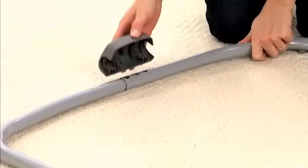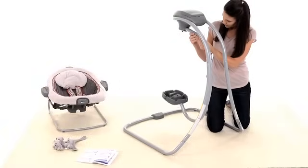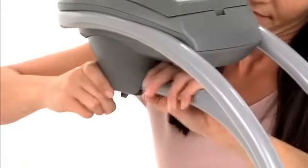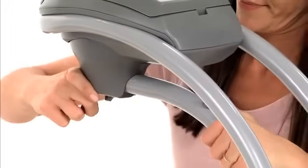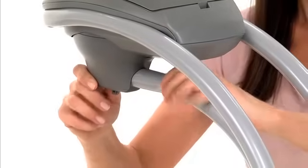Place the cover onto the tubes over the joint connection. Insert the hanger tube into the center of the motor housing and click it into place. Check to make sure that the hanger tube is secure by pulling firmly on it.